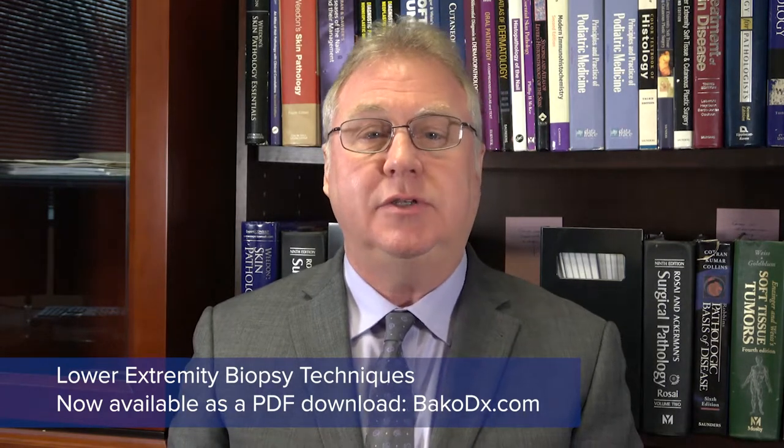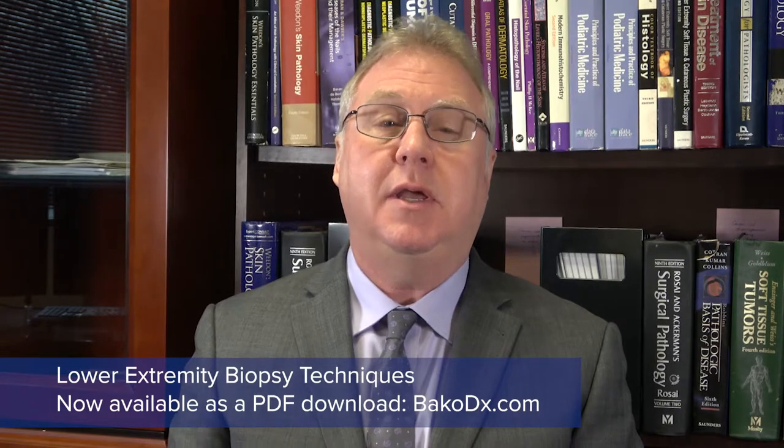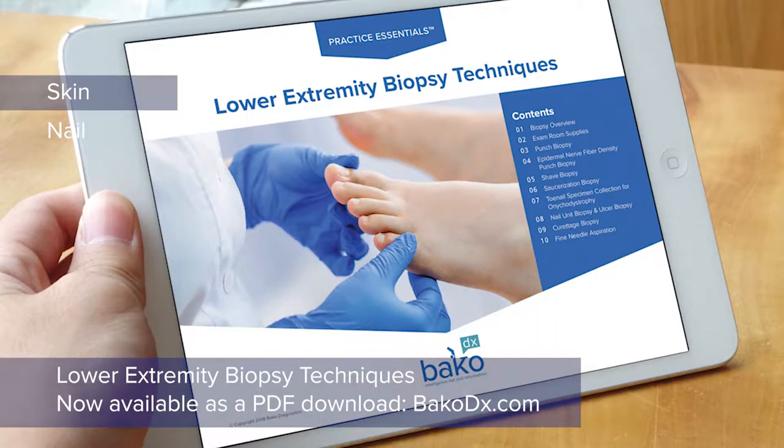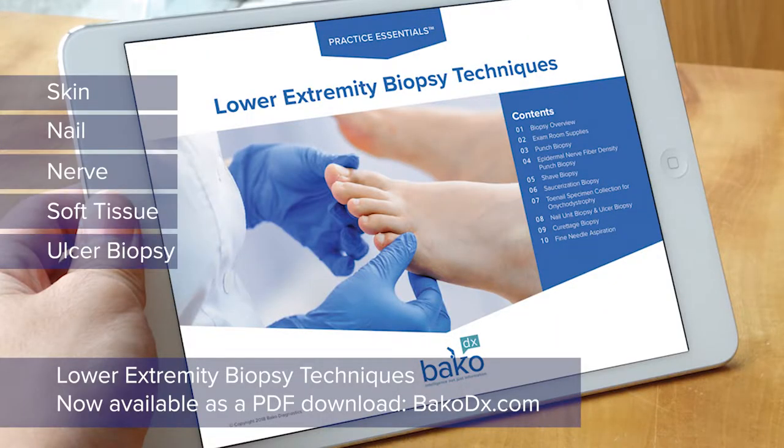This booklet is a result of many contributors and was developed to share evidence-based medicine and best practices for skin, nail, nerve, soft tissue, and ulcer biopsy techniques.